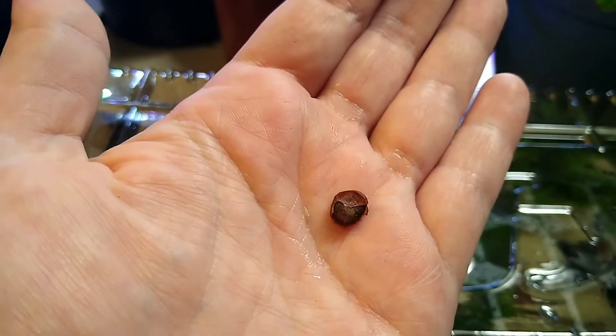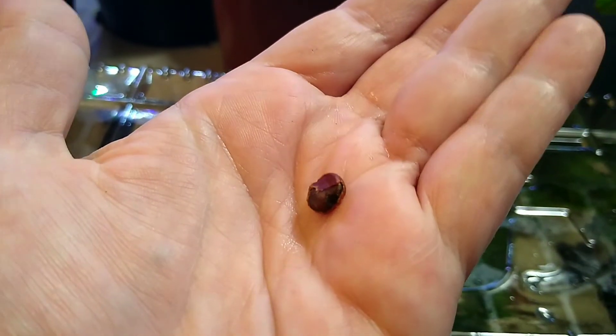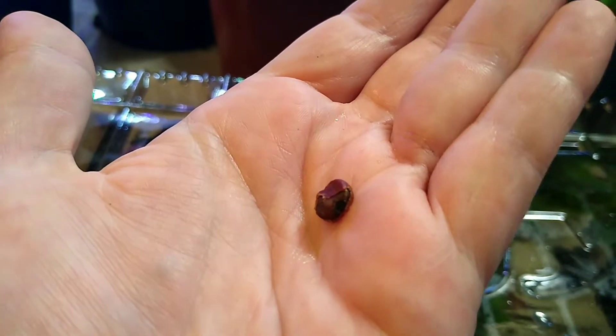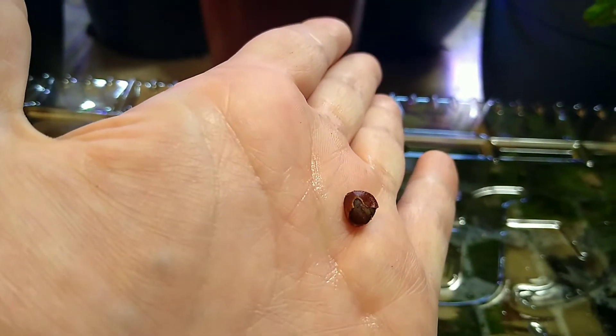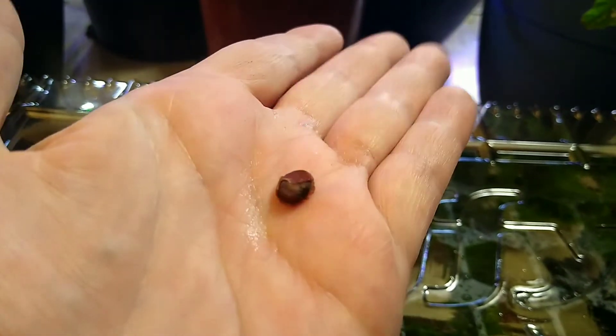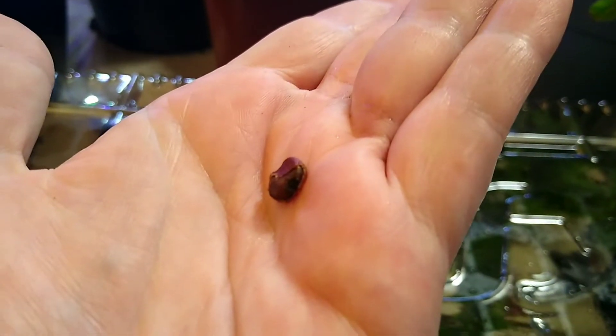Hopefully I didn't do anything wrong, but I have 50-plus of these things. I thought it'd be kind of cool to show you that the hard bark after soaking comes right off like a little peel.